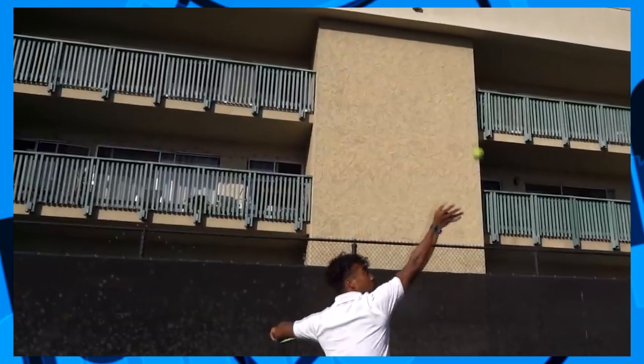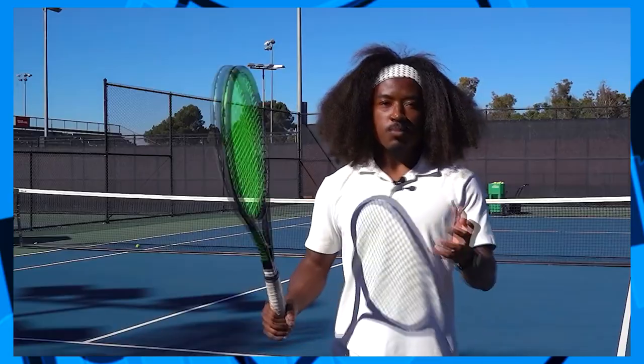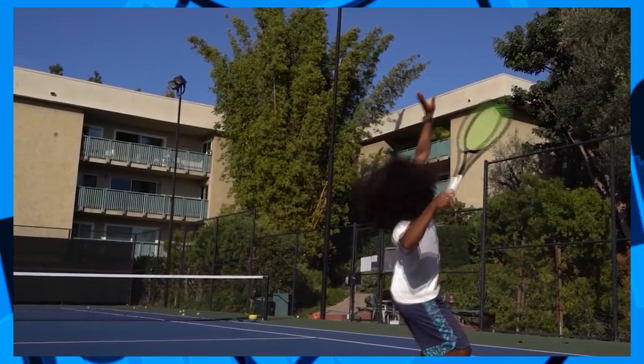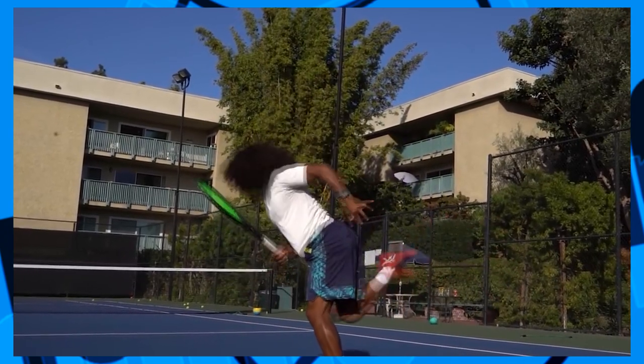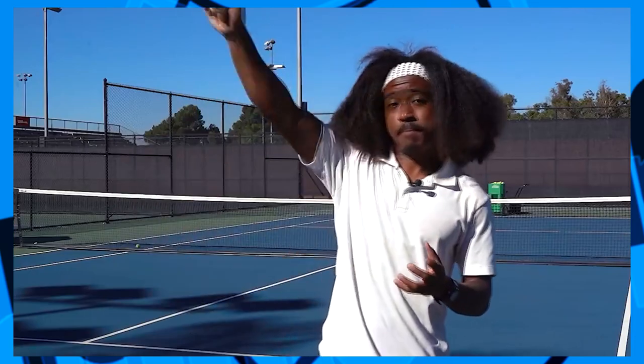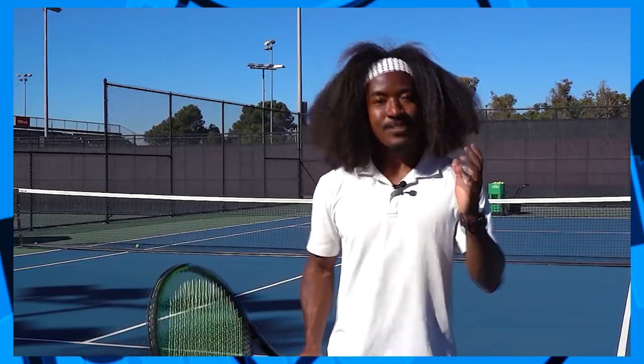You may notice that even on the slice serve you get a natural forearm pronation through contact when you swing hard enough, as Federer does. But this should naturally happen as a result of the force of your shoulder internally rotating — the forearm pronation itself is more of a byproduct, not the creator of sidespin. Now let's go through the top drills to get used to the slice serve.